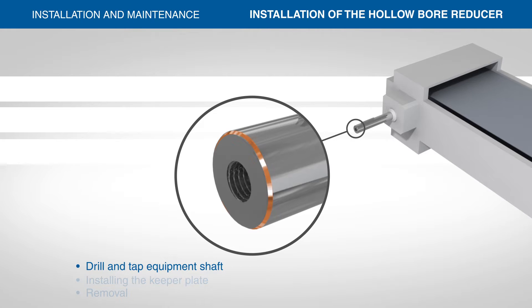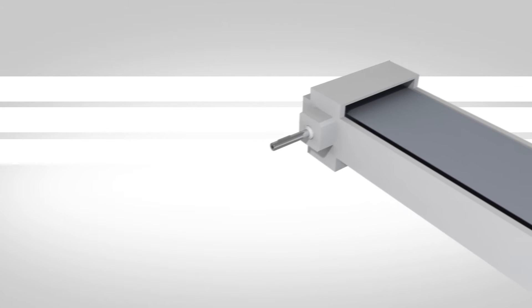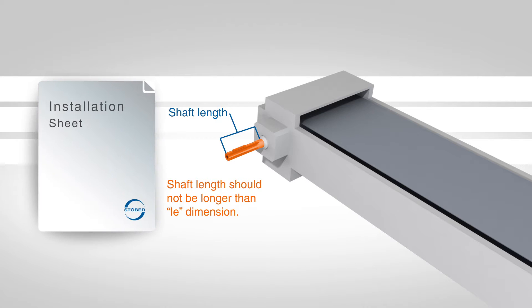A 1/32-inch by 45-degree chamfer at the end of the shaft is recommended for ease of installation. It is important to note the machine shaft length should not be longer than the LE dimension shown in the instruction sheet. A shaft length of LE minus 0.125 inches will allow the shaft shoulder to pull against the face of the bore of the reducer.